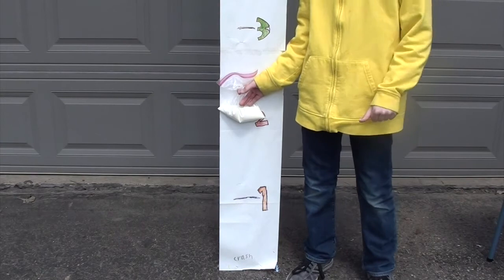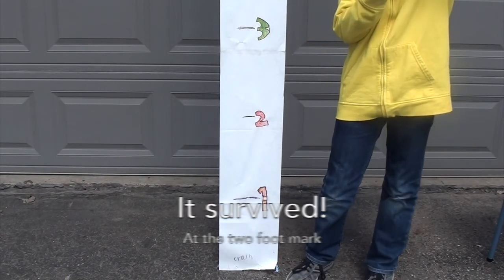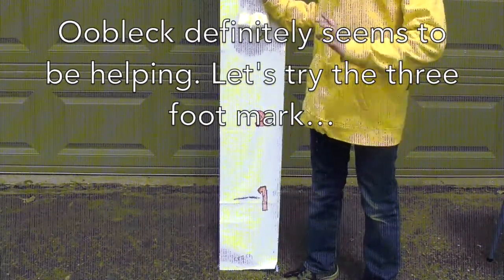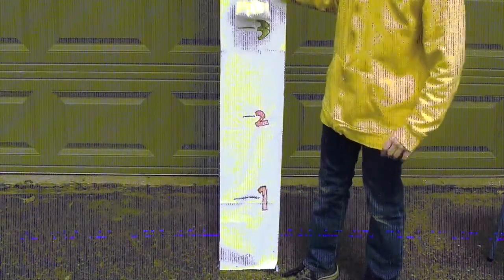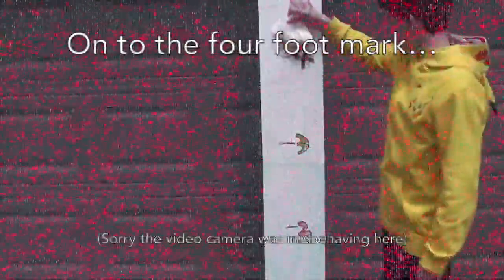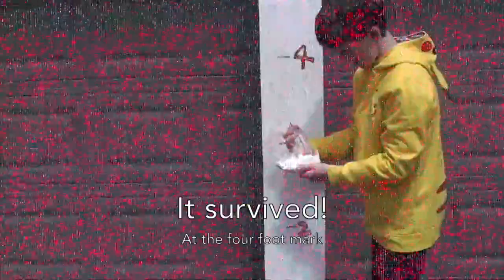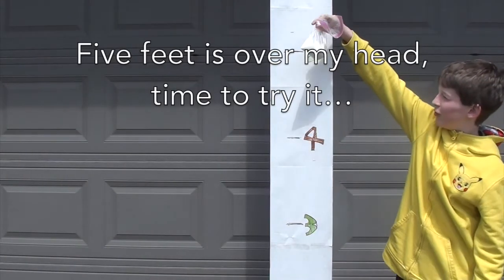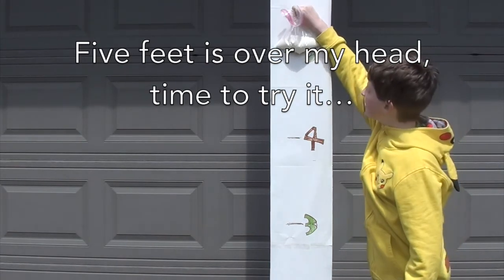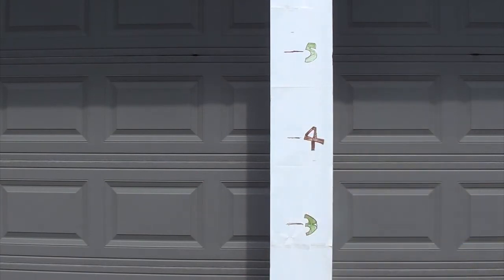Now we are going to drop it at two feet — three, two, one. Now dropping at one yard, three feet — three, two, one. Now we are doing four feet — three, two, one. Now five feet — three, two, one. Okay, it survived.